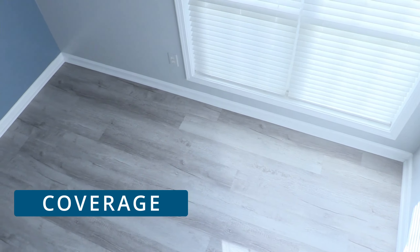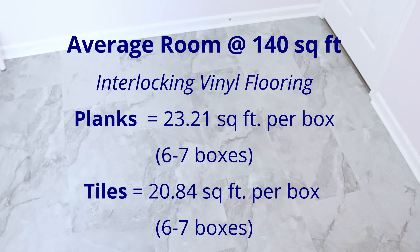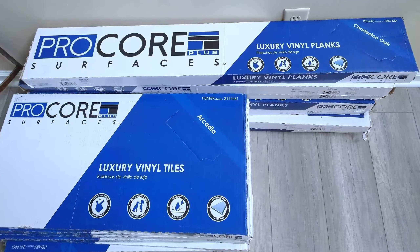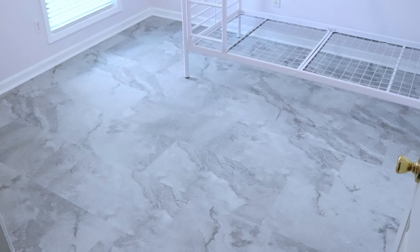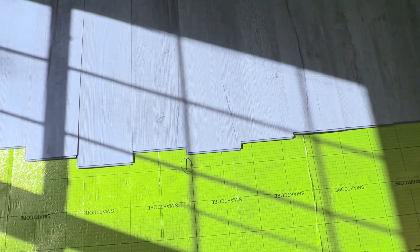Notice that interlocking planks and tiles have different coverage per square foot due to their individual shapes. Knowing how much flooring you need can help your home improvement project go much smoother. For us, this vinyl flooring here each uses the same amount of boxes for an average sized room. Also, doing a dry layout before you begin helps you to see how much you're working with, and it also helps you to determine your center point.